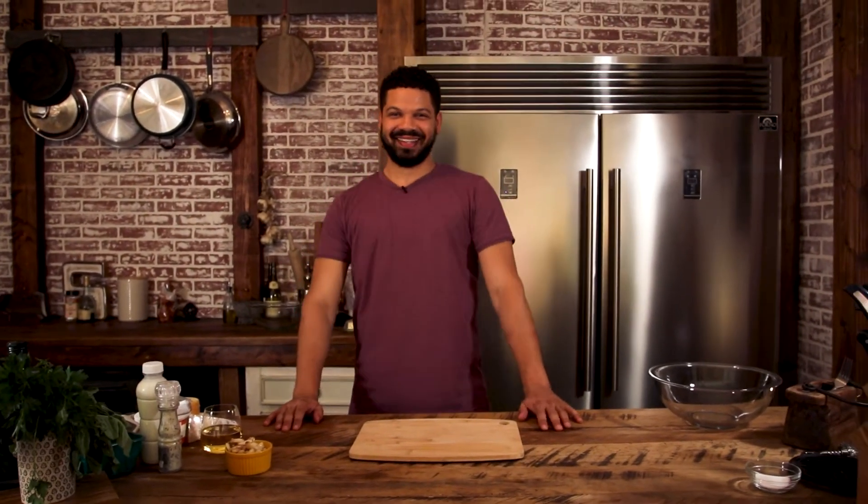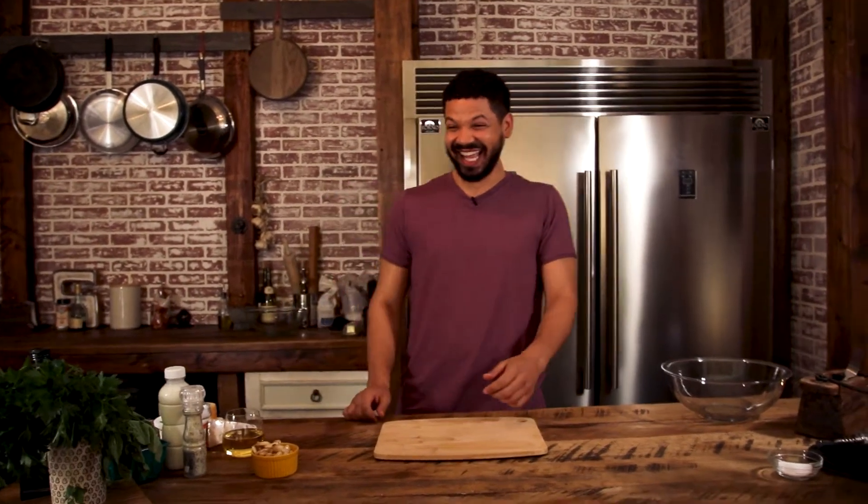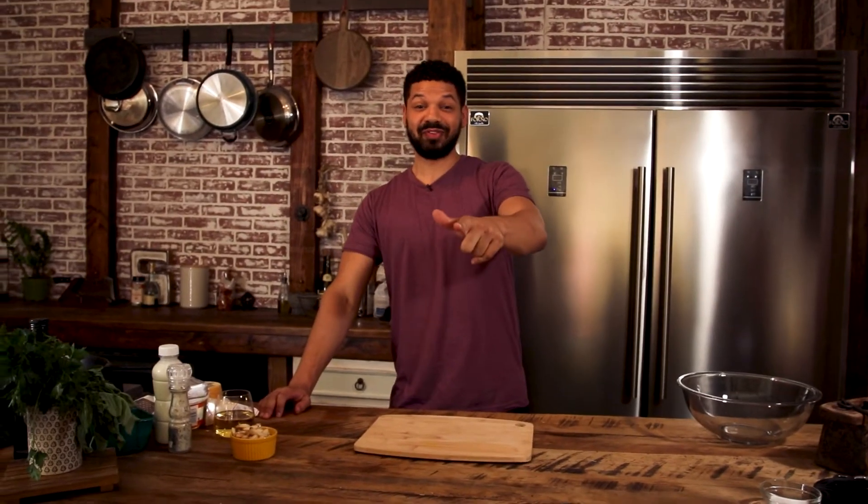What's up! We're here! I have an amazing recipe for y'all today.